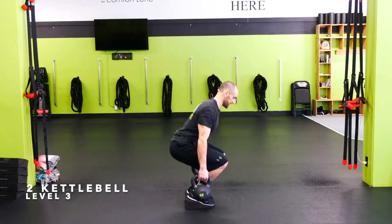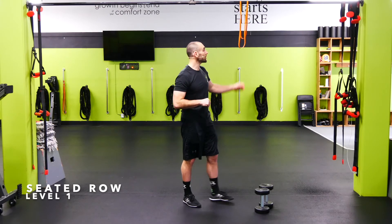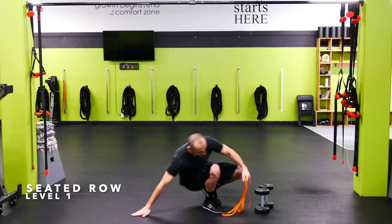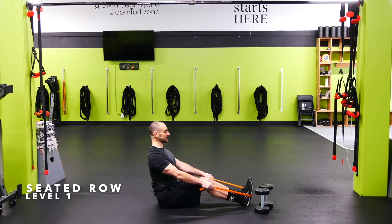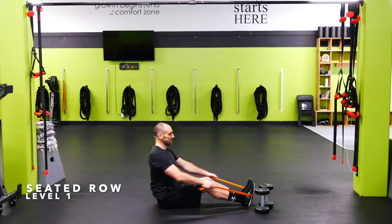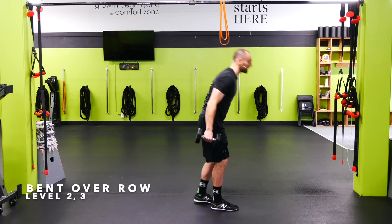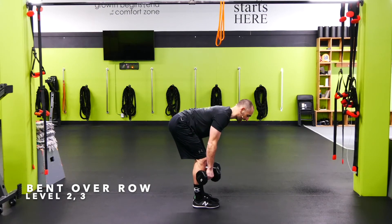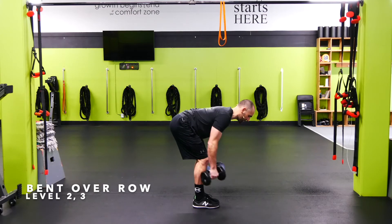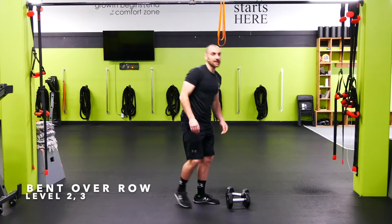On the seated row or bent over row — level ones, seated row here on the floor, take the band around the feet, slight bend in the knees, nice tall posture in the back, shoulders down and back, squeezing the lats as we pull back. Twos and threes, we're going to be on the feet — grab dumbbells or a band, get into a nice RDL position, slight stretch on the hamstrings, tight back, and then pull up. Think about pulling to the hip so the shoulder doesn't rotate. Big squeeze in the lats.